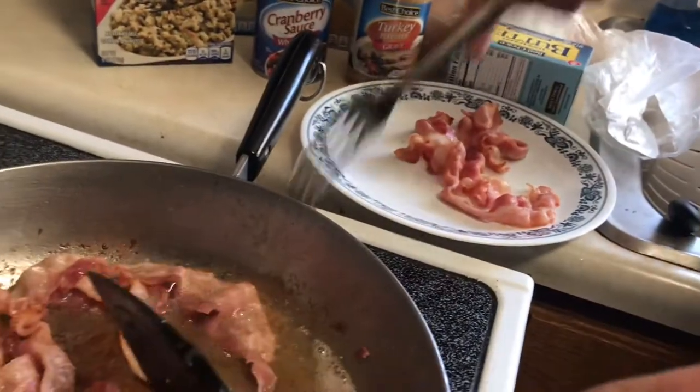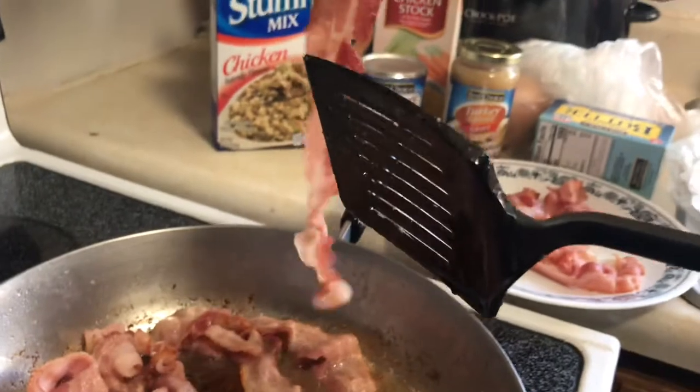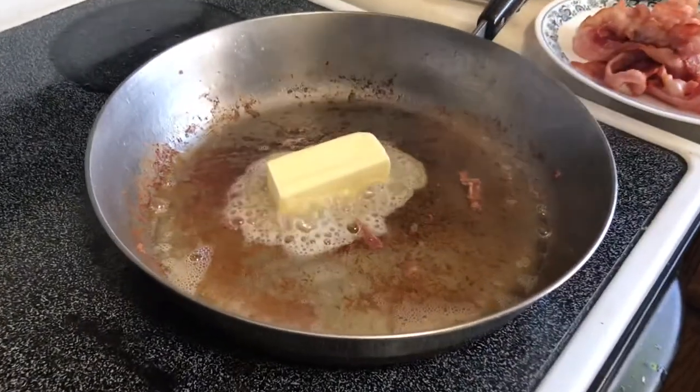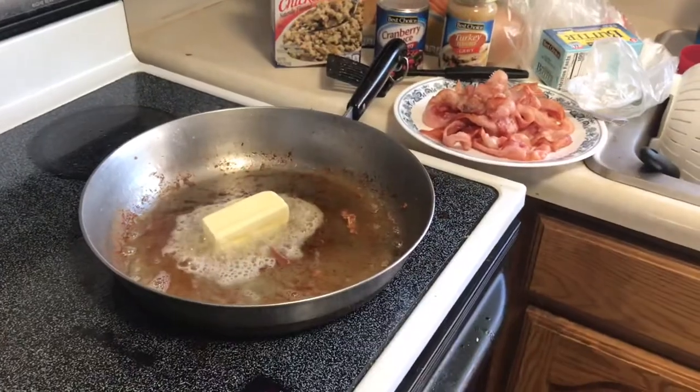We're getting this out of here, and then all this hot grease at the bottom — we're going to put our bird in a pan and scorch the skin with this. That's what's going to make the skin nice, ideally. I also added some butter to the bacon grease, so that's what we're going to scorch our goose with.